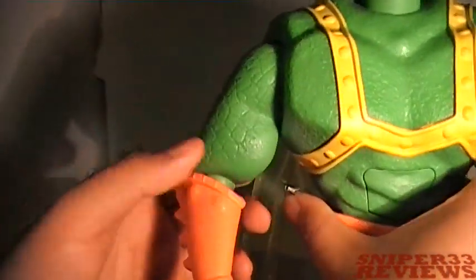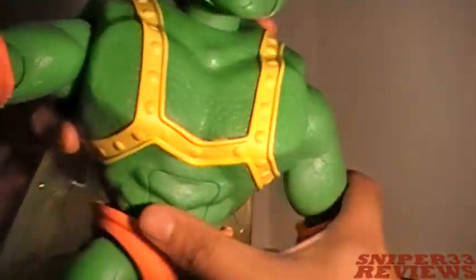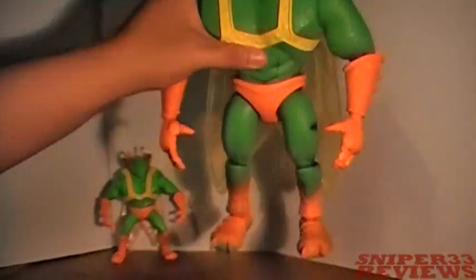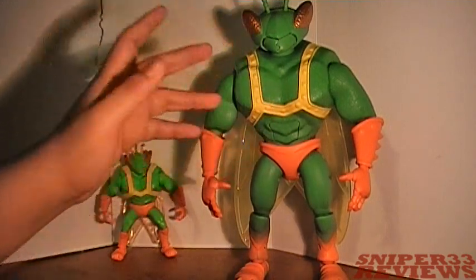They're not so loose that they fall down — they're loose enough where you can move and pose them easily, and they'll actually hold the pose pretty well. Loose enough with no tightness on the joints, but tight enough to keep a pose.